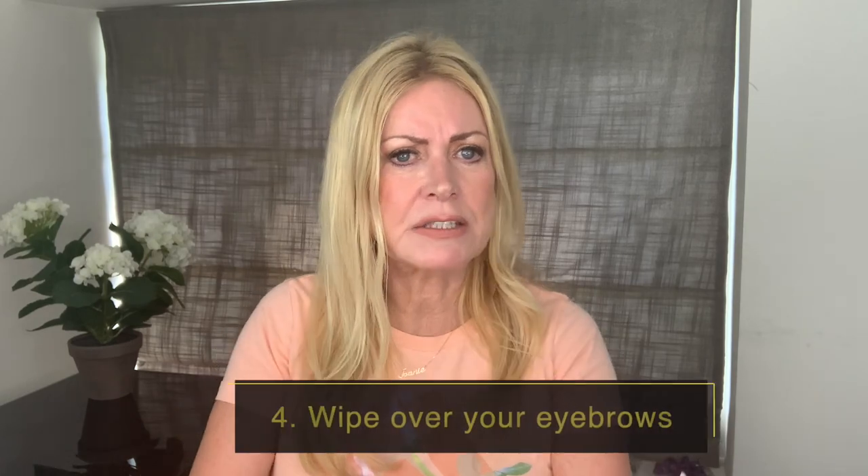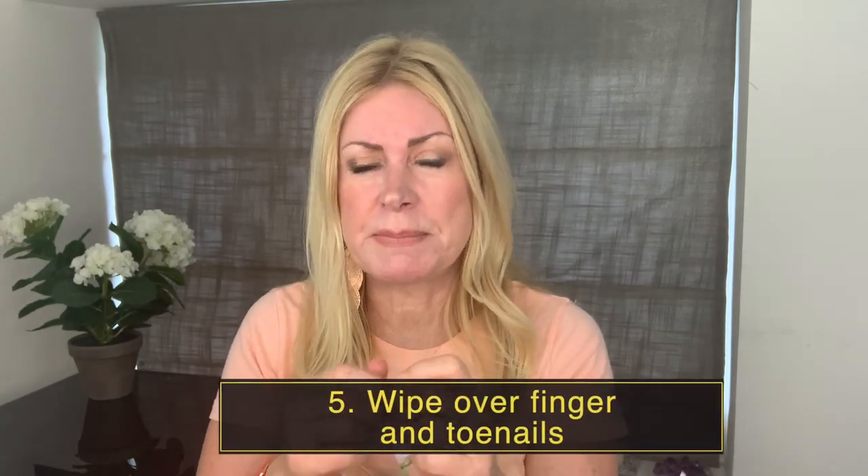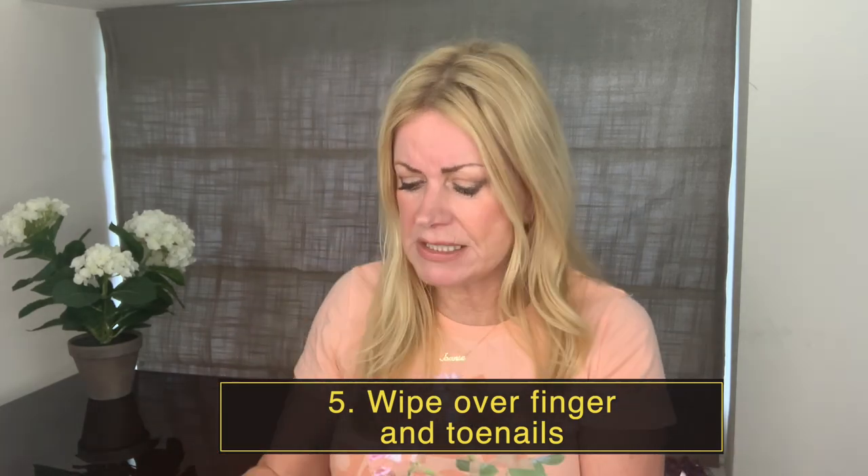Once you've applied it, wipe over your eyebrows — don't forget this. Get cotton buds, dampen them with water, and go over your eyebrows. There's nothing worse than a fake-tanned eyebrow. I also like wiping over your fingernails, especially if you've got gel nails on. So lightly dampen the cotton bud and get the fake tan off the nails and off the toenails too.